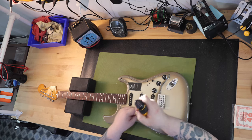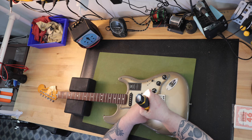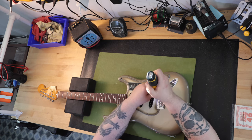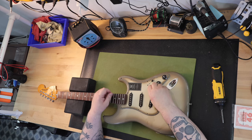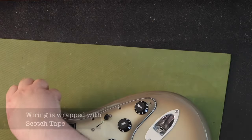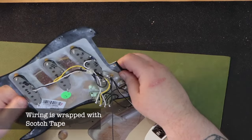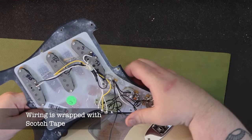I then removed the pickguard to inspect the electronics and pickups. I had trouble removing the screw at the lower horn of the pickguard — it would just spin. I ended up pulling up on the pickguard so there'd be some pressure and was finally able to remove the screw. I ended up having to put a small piece of wood in so when I put the screw back in, it would have something to grip on.